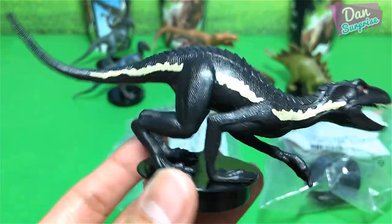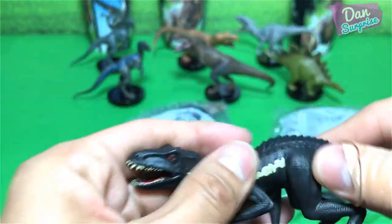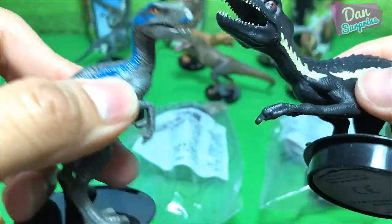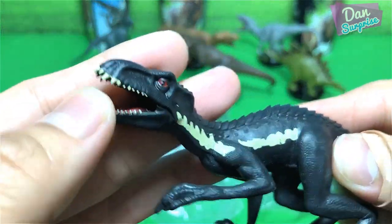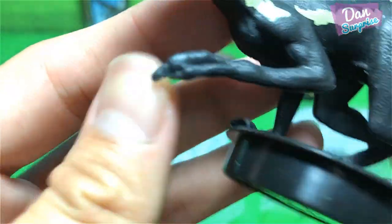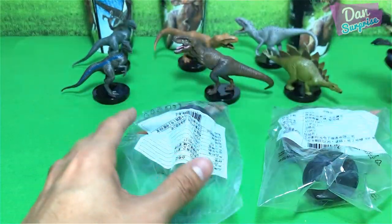Red eyes — looking good. The material feels kind of different, slightly more rubbery compared to the harder one. They should be the same, just with a different finishing. You can see some nice details right over here, and the tail is soft and flexible.